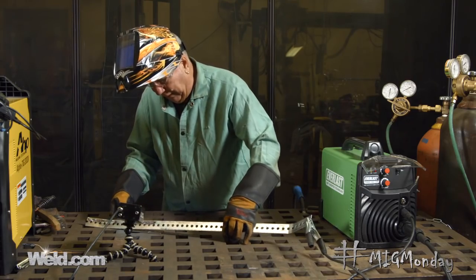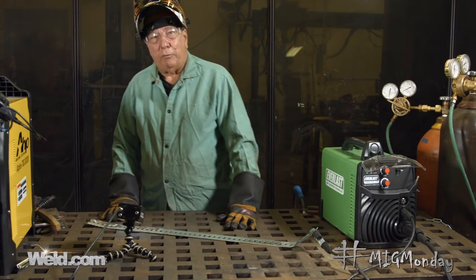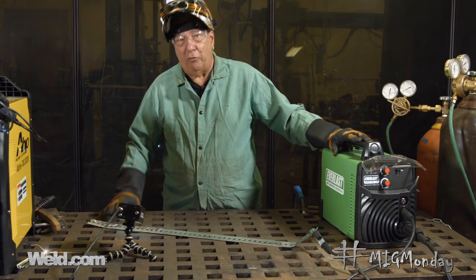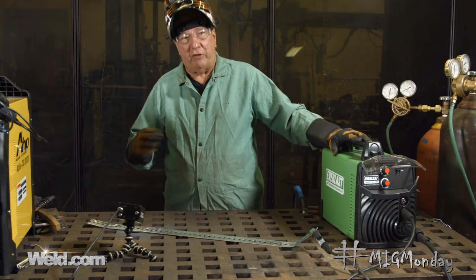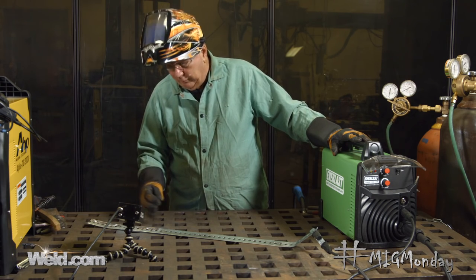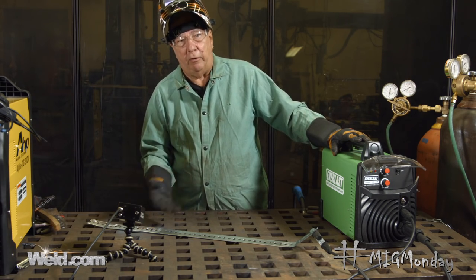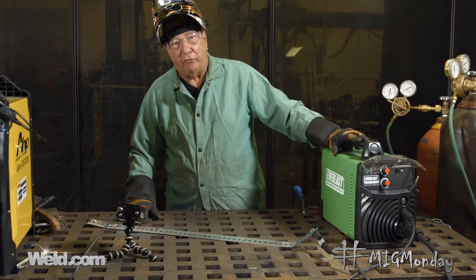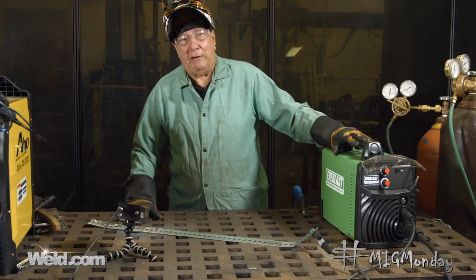The way we have to deal with that is not use the MIG process. I'm going to change the machine over to the flux core process, because flux core wires have more scavengers and more ingredients in the flux core to help clean up and get rid of the zinc and the other things that are causing us to have a bad weld with the MIG process. So we'll change it over and we'll be right back.